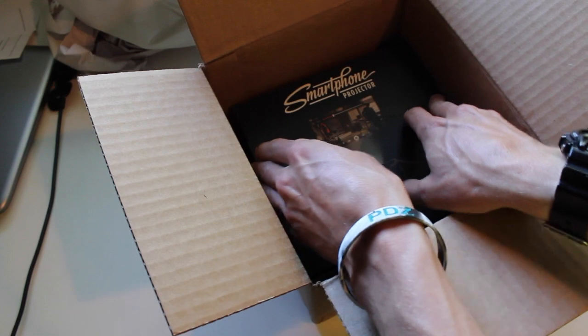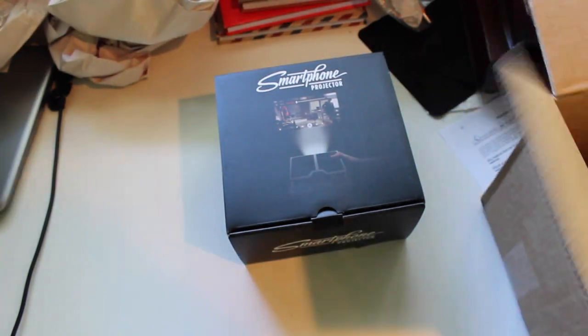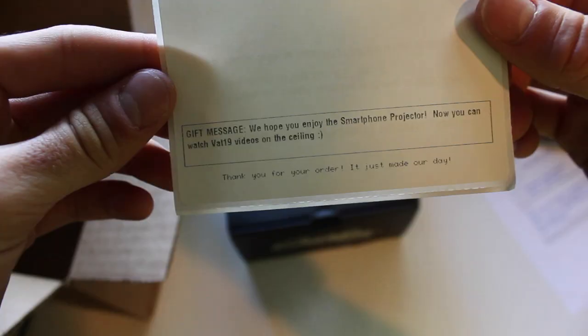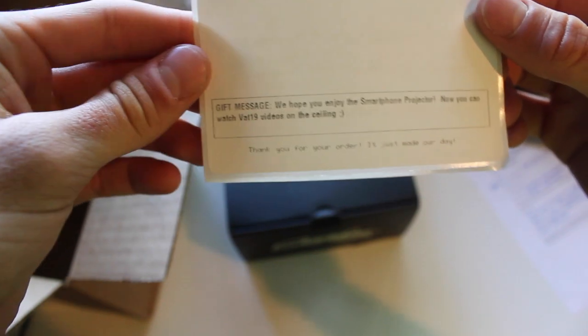The smartphone projector. They have like perfect size boxes just to make this thing very difficult. There it is. Let's see if they wrote me a message. It says, 'We hope you enjoy the smartphone projector. You can watch Vat19 videos on the ceiling.' Well, we might have to do that.